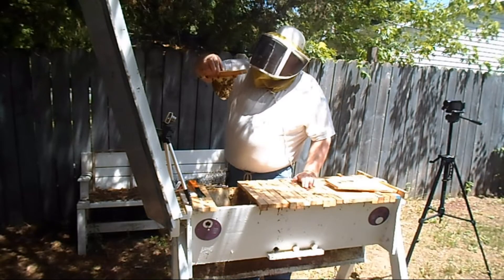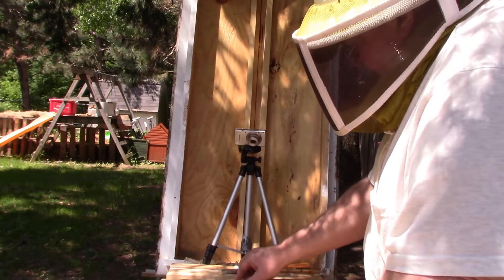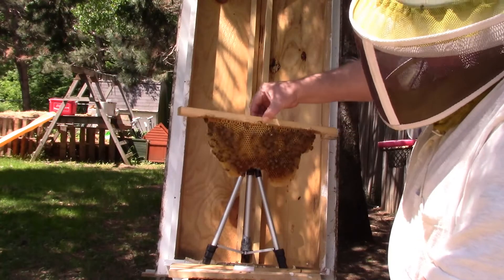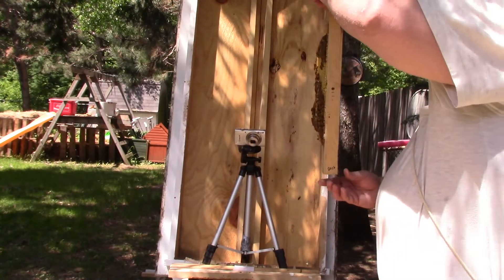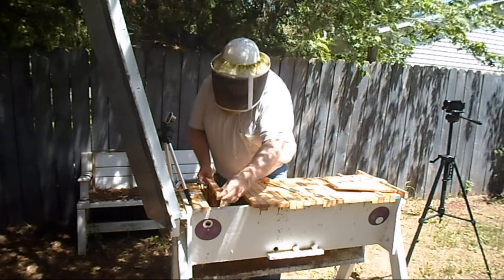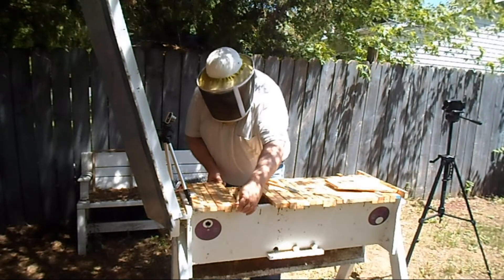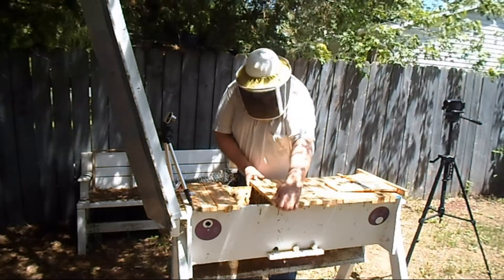This one has got pollen and nectar. This one is just full of nectar. Now I didn't see the queen, but I did see brood and I did see eggs, so pretty sure the queen is in there.